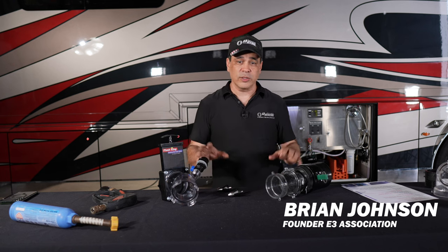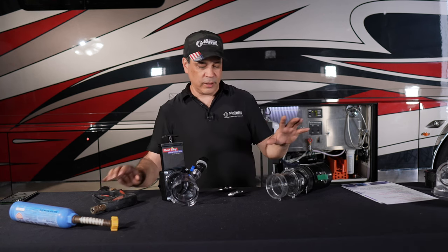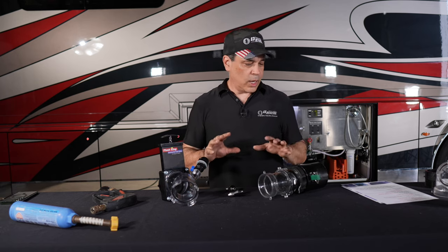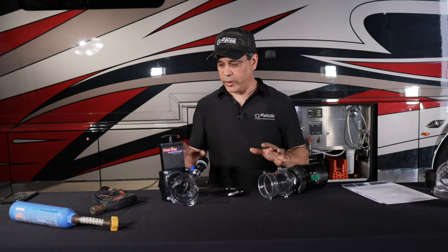All right, so now we've gotten to a little bit more of an advanced cleaning that we're going to talk about here. We're going to talk about different tools, power cleaning, different ends that can go on that you clean with, how to do it. I'm just going to talk it generally right now first, and then we're going to get down and show you how we actually do it.